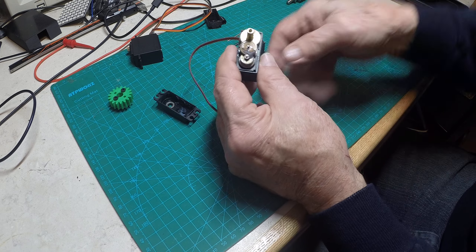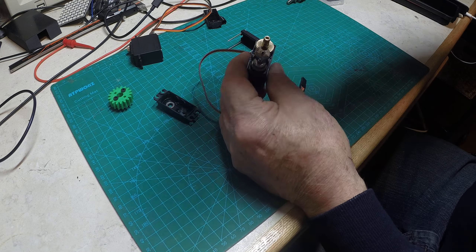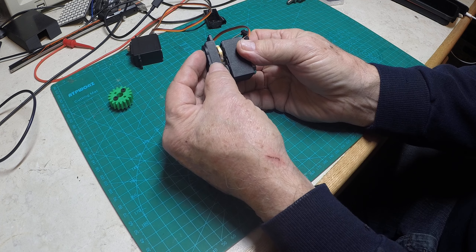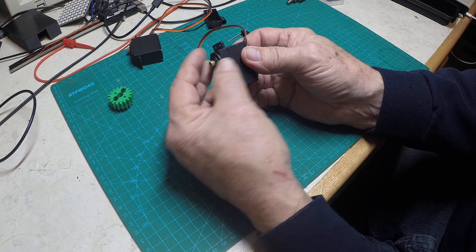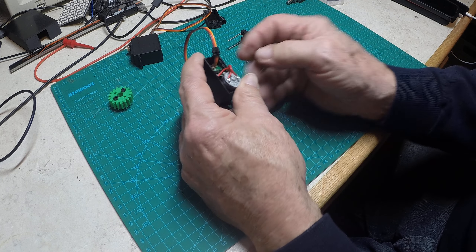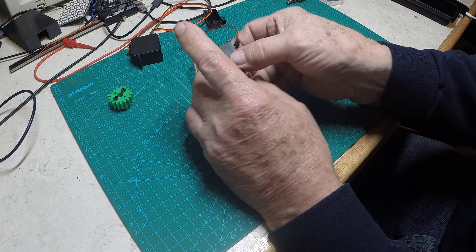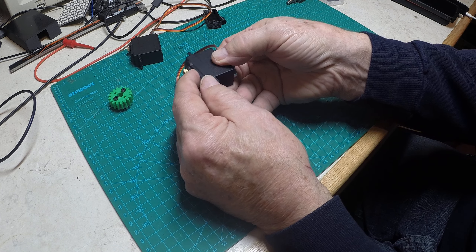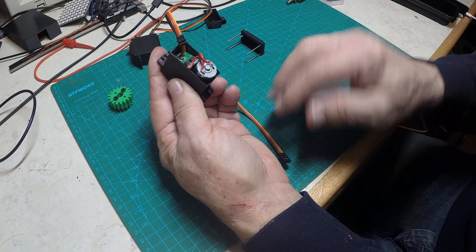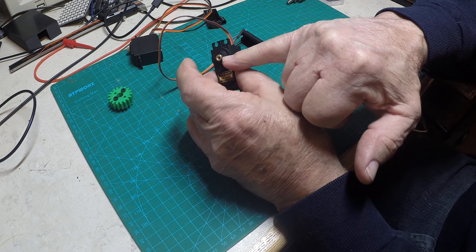Take a needle nose and just grab hold of that pin and pop it out. That allows this to rotate 360 degrees. If you want a servo to drive a little car or whatever, it's simple — take these off, pop that pin out, put this back on, and solder the two power wires directly to the motor. You've got a motor that can run 360 degrees plus and minus.